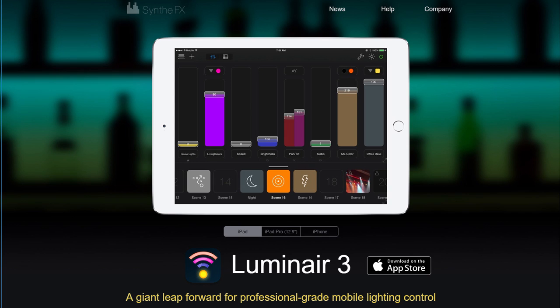Hello, my name is Steven Ballast and in this video I'm going to show you how I'm using an iPad and an app called Luminaire to control our stage lighting.